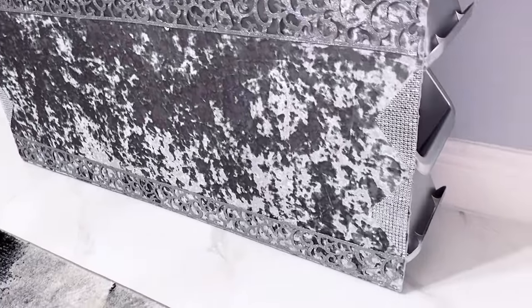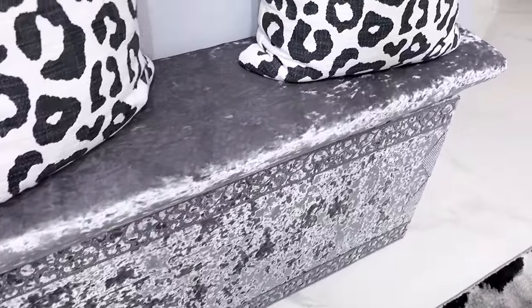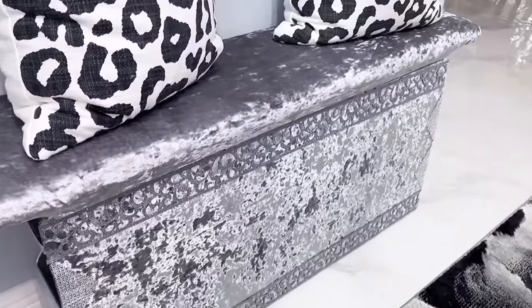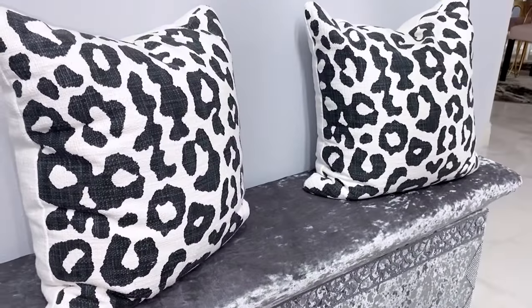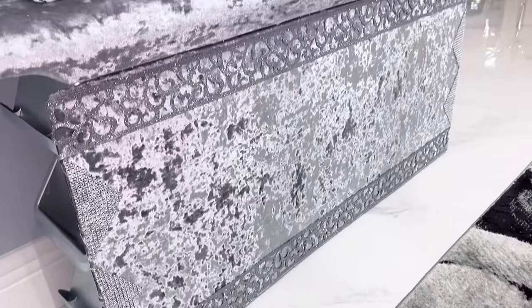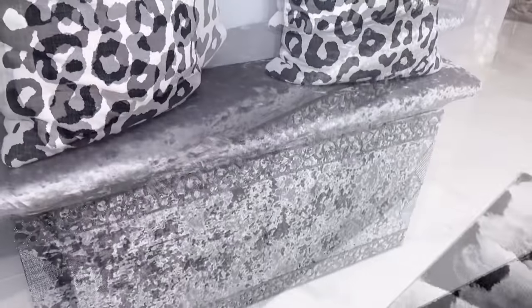There's also storage by the sides. The bins at the top and at the bottom are not accessible, but you can access the ones that are in the middle. That gives some form of storage, so on both sides of the bench you can store little items inside.